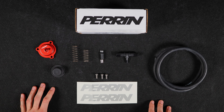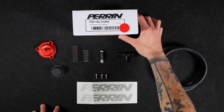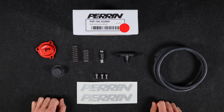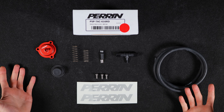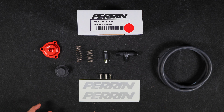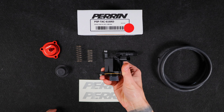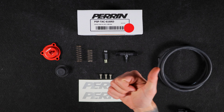So there you have it — that is everything you'll receive in the box with your '22 plus WRX diverter valve. If you have any questions, please leave a comment down below. If you're interested in why you might want this diverter valve and the benefits it brings to your car, stay tuned for our next video where we'll dive deeper into the differences between our diverter valve and Subaru's. And if you liked the video, y'all know what to do.